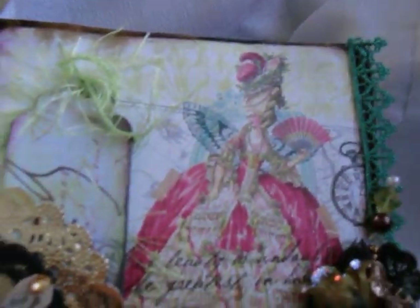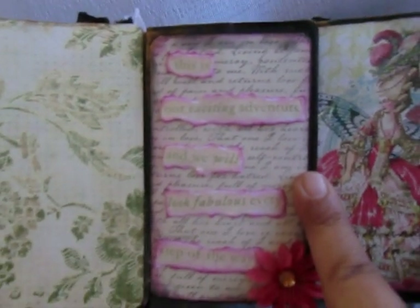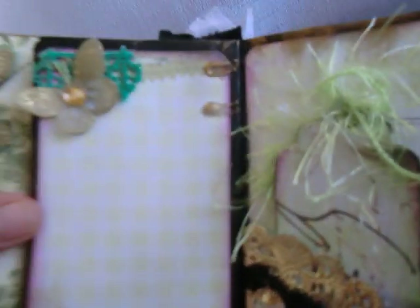Okay, so let's have a look inside. Look at how lovely she is! It says here, 'This is our exciting adventure and we will look fabulous every step of the way.' I put a little grunge board dragonfly there, and she has spots for journaling and pictures.